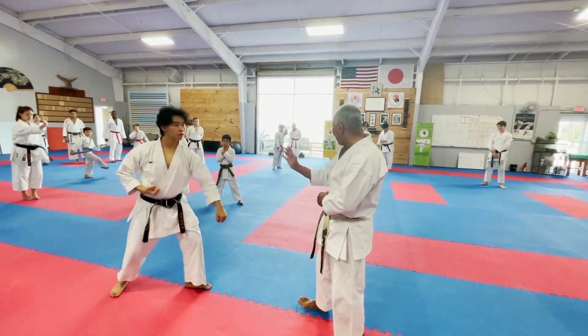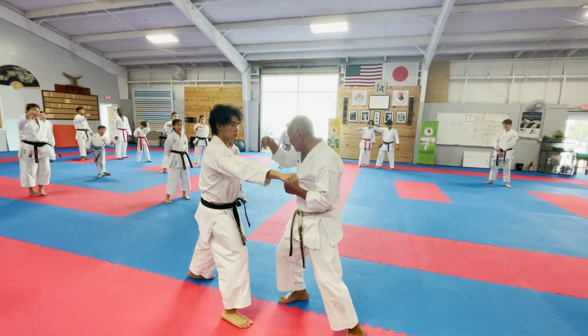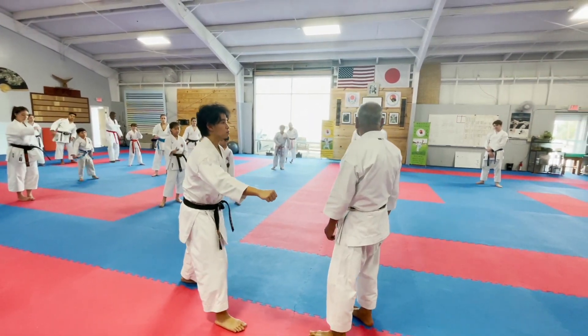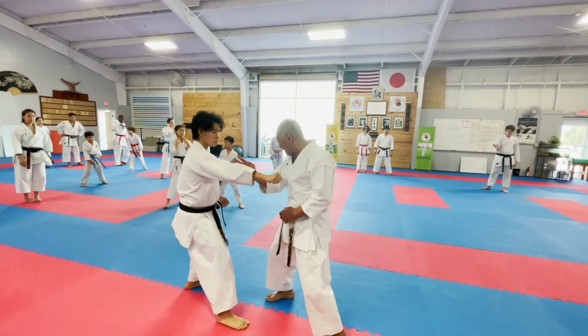So the same hand motion: one, two. There is no body rotation — still stepping in.